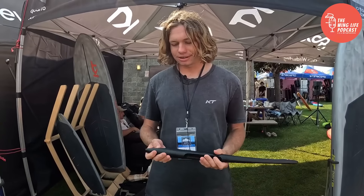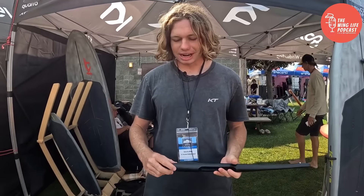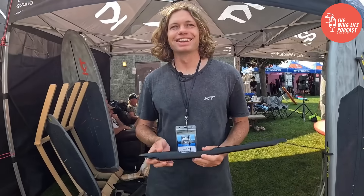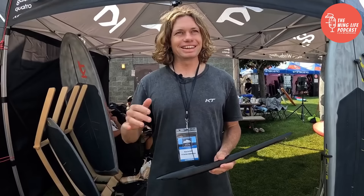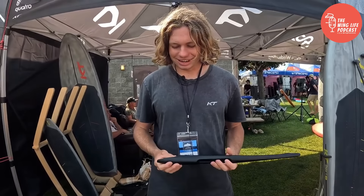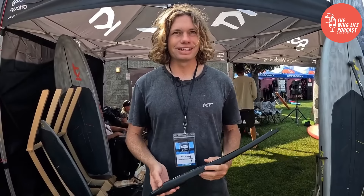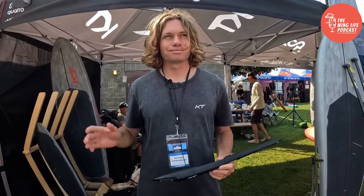We tried pretty hard to break it. When designing it, I've broken so much stuff that I kind of know where the limit is, and I use that as a reference and design this very carefully to make sure that we're far away from that.